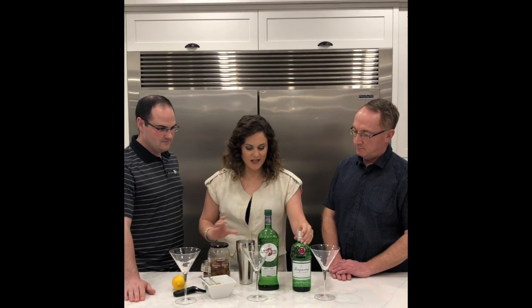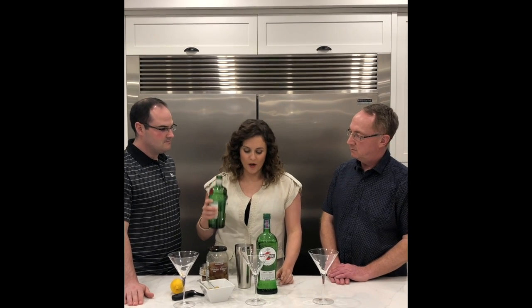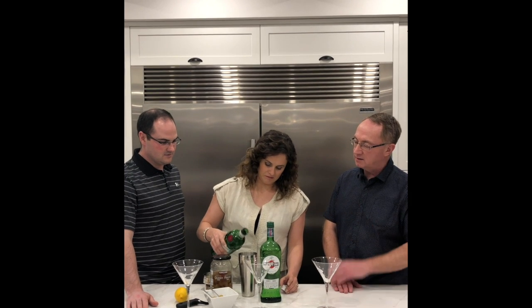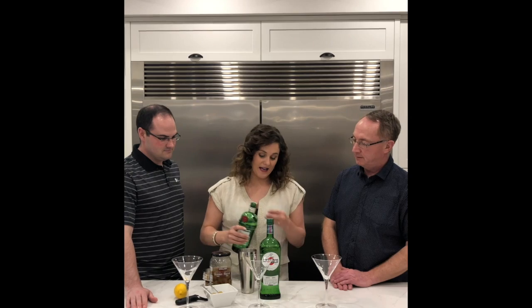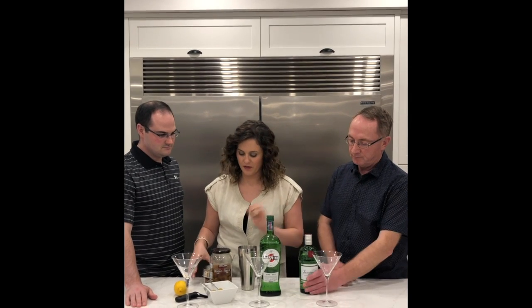You just take some gin. I'm making three, so it's normally two parts gin. Can you use vodka instead of gin? You can. The classic martini is made with gin, but lots of people drink them with vodka.